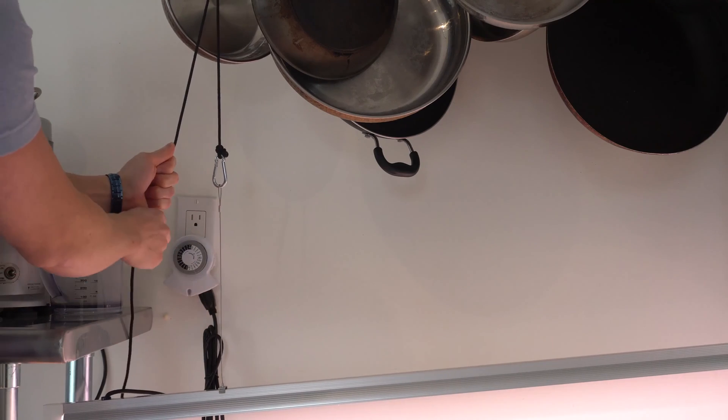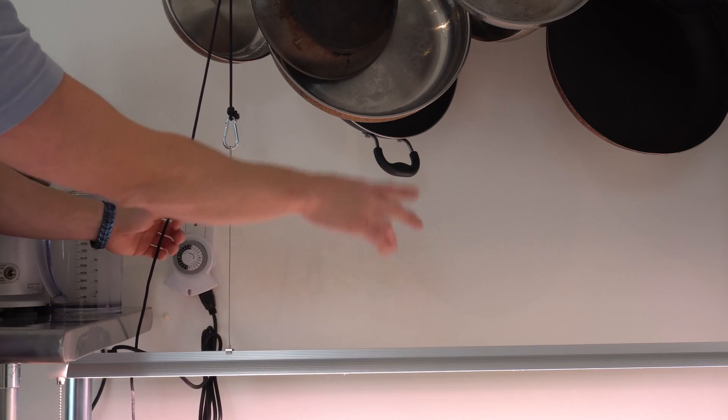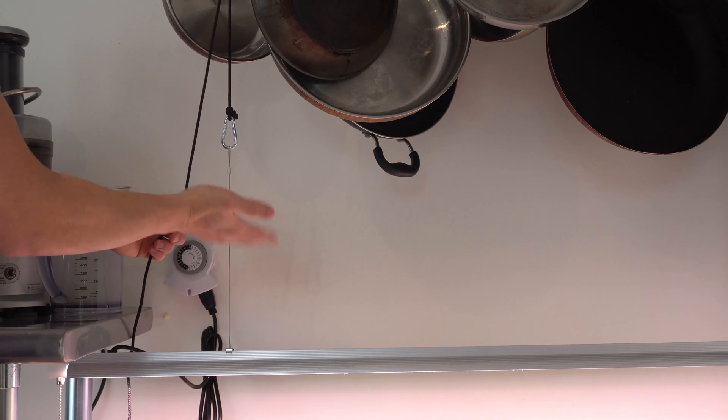What you can do is buy these adjustable leads so that as the plant grows it's easy to bring the light up, or you could do the simple method which I have over here — just twine at a very specific length. As the plants grow you just tighten up the line as you bring up the light.